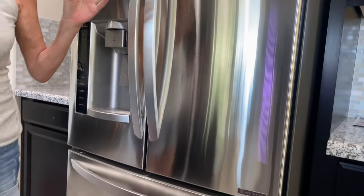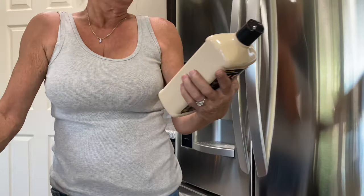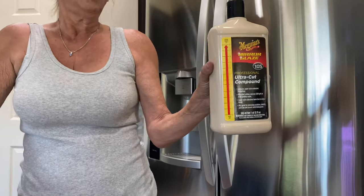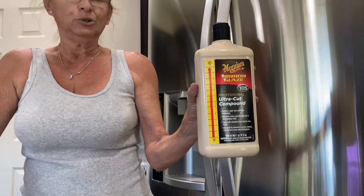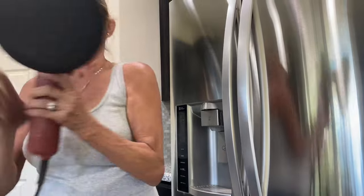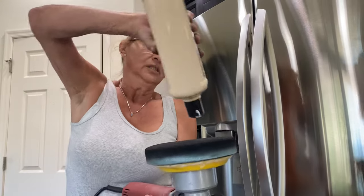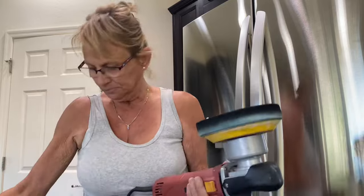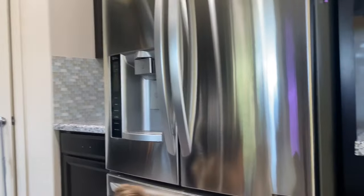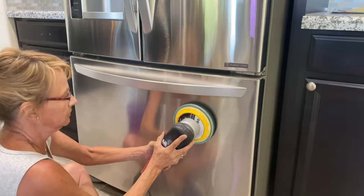What you want is to get some Meguiar's Ultra Cut Compound from your local auto parts store, and you want a power buffer. Just pour some on there — I have my setting between four and five, you can do four or five — get a good grip on it and away we go.